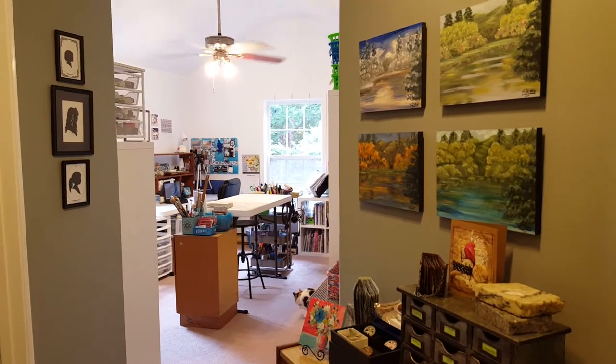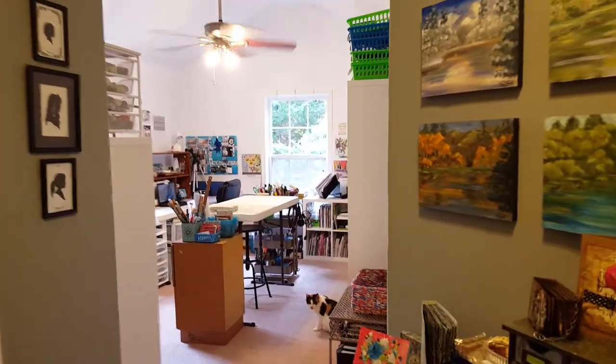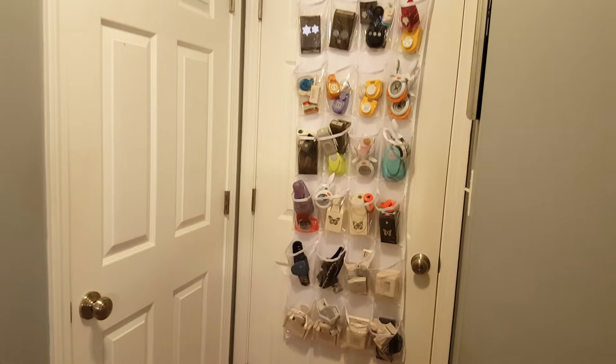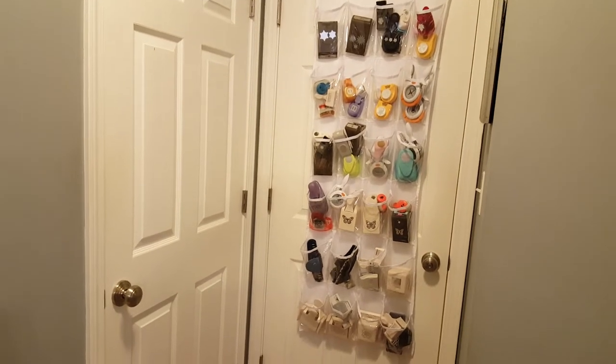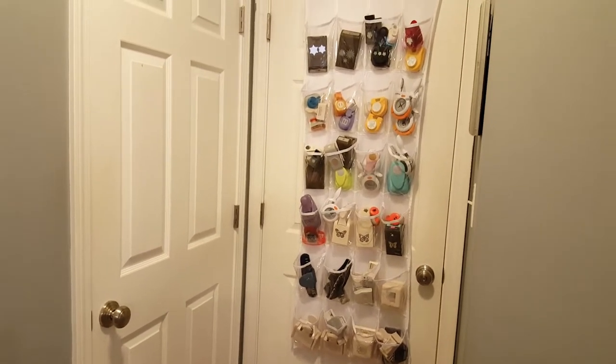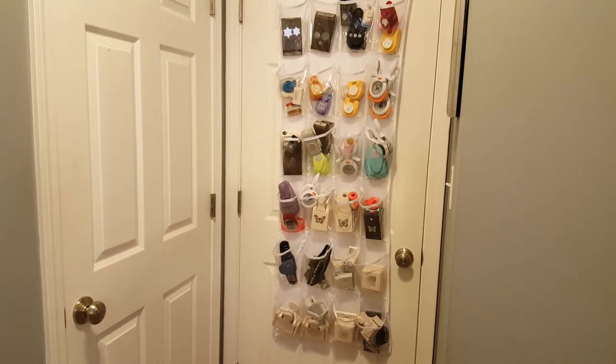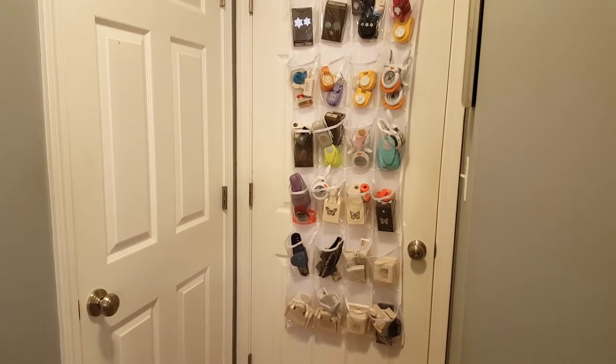Here we're in the hallway leading into it and first I'm gonna spin you around here to the back of the door to see that I did go ahead and use the same system for my punches. I really just can't improve upon that system and I don't really intend on getting too many more, so I think it'll be fine, at least for now.